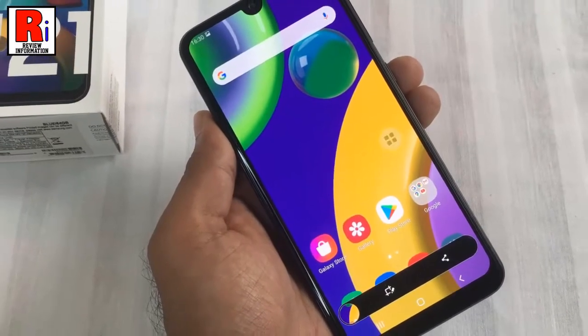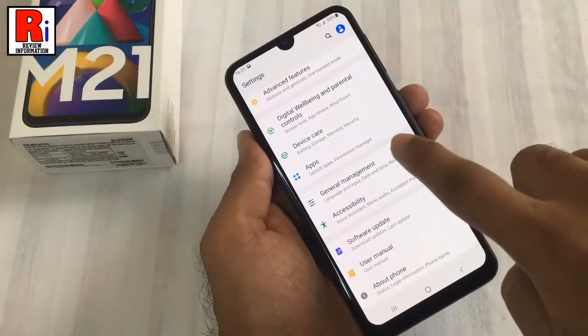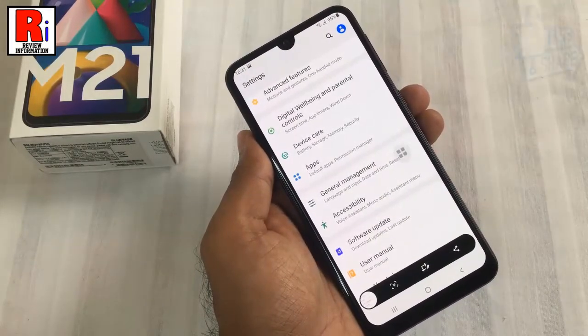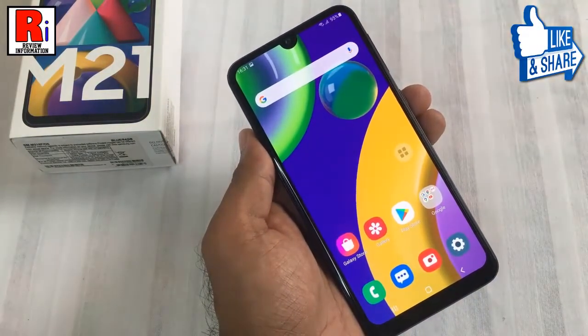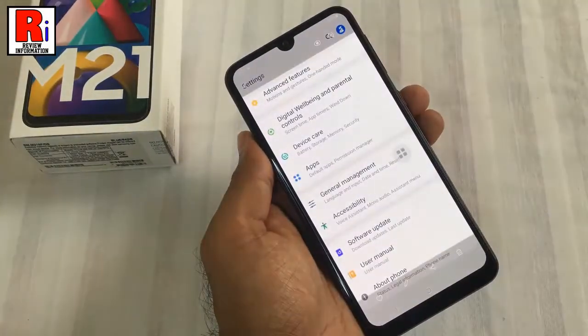The screenshot has been taken. To view all your screenshots, go to your phone's gallery. And these are all of your screenshots.